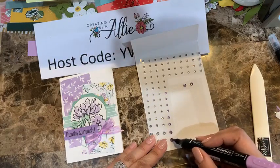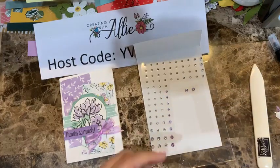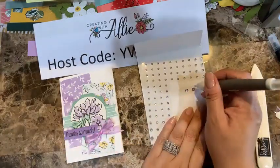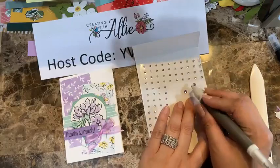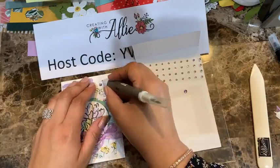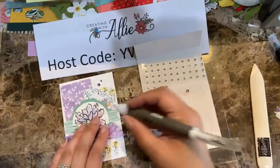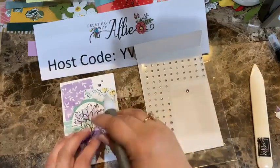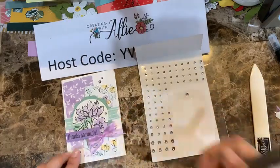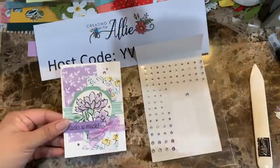I'm doing several colored gems at once because I'll need them for the next card too. Then I'm using the Take Your Pick tool to place them — two right here where there's that white area, one more here, and one more there. Look at that!